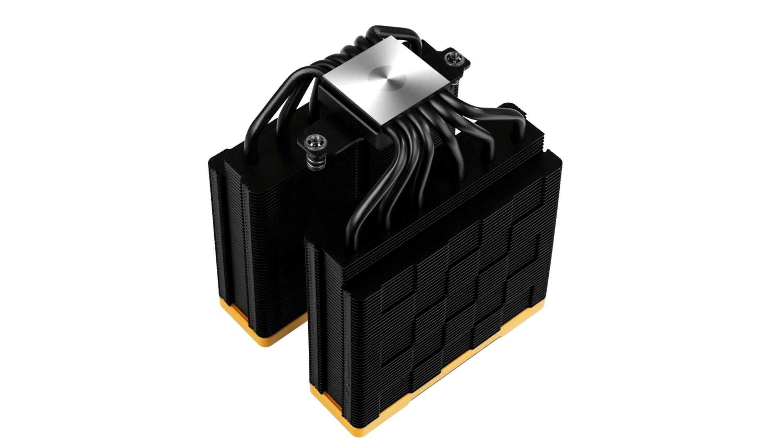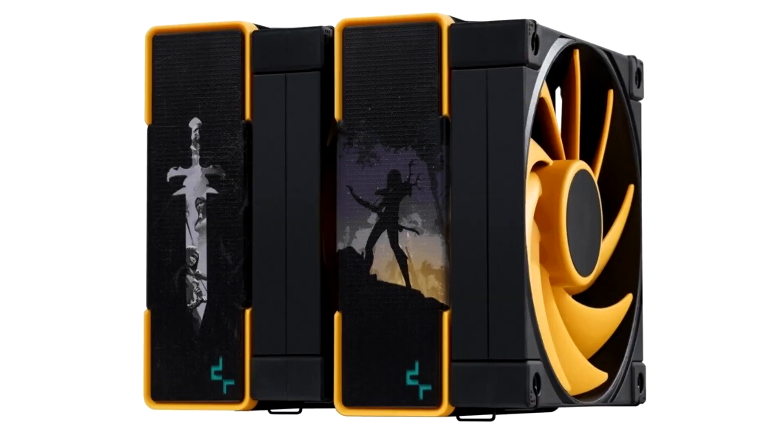The rest of the trim includes a two-tone black and yellow color scheme, with yellow taking up the frames of the top plates and the impellers of the two included 120mm fans, while matte black dominates the aluminium heatsink fins, much of the base, and the cooler's six 6mm thick nickel-plated copper heat pipes.